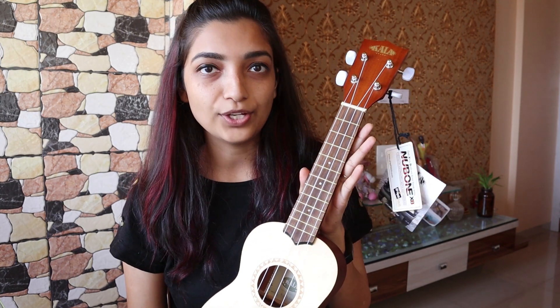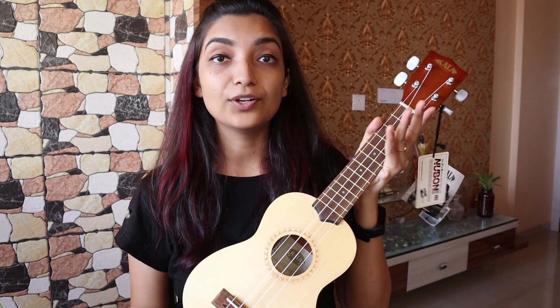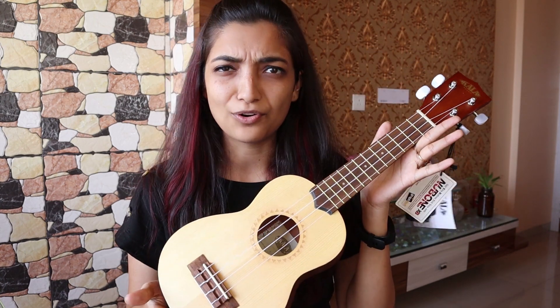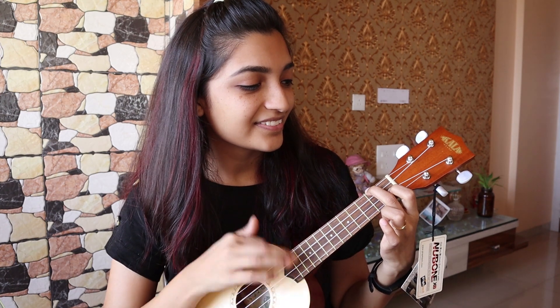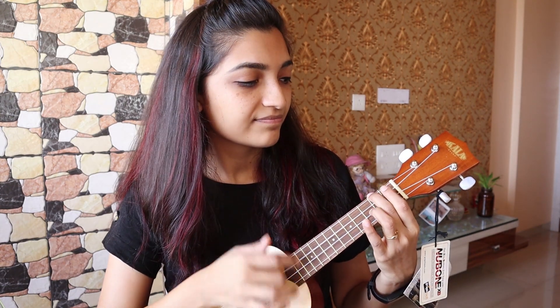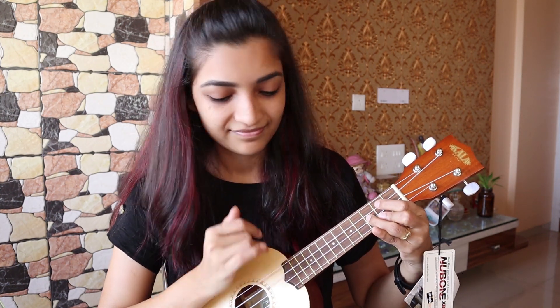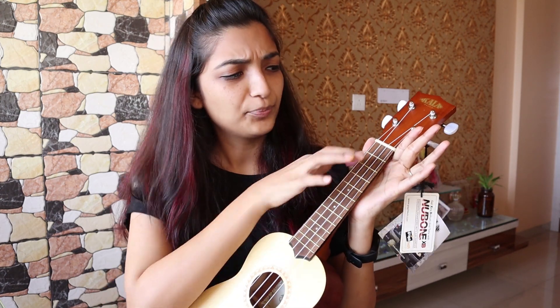Overall, the ukulele is very good. Now let's just play and demonstrate something — how the sound is coming from this soprano ukulele. This is soprano size. Nice! Pretty good.